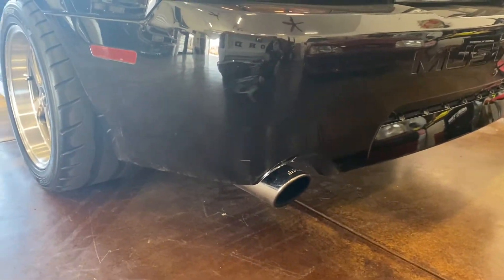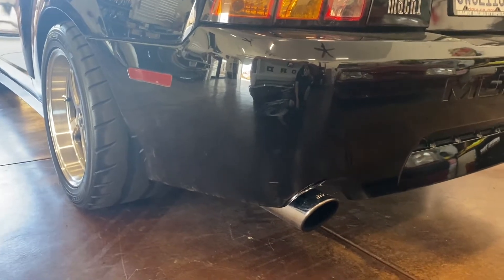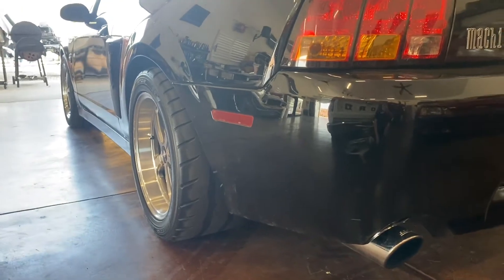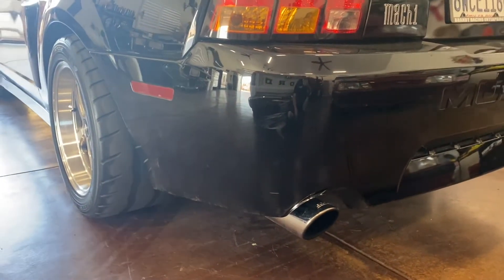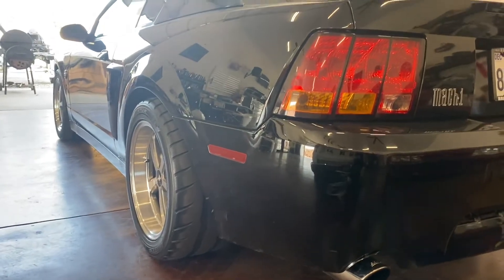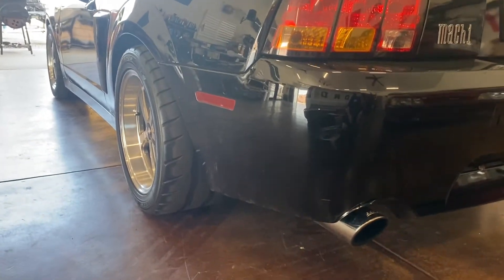We also have the Borla ATAK cat-back exhaust. Right now we have the stock mid-pipe, but we're going to be putting the Bassani catless X-pipe back on it. I also have high-flow cats that I could put on as well.